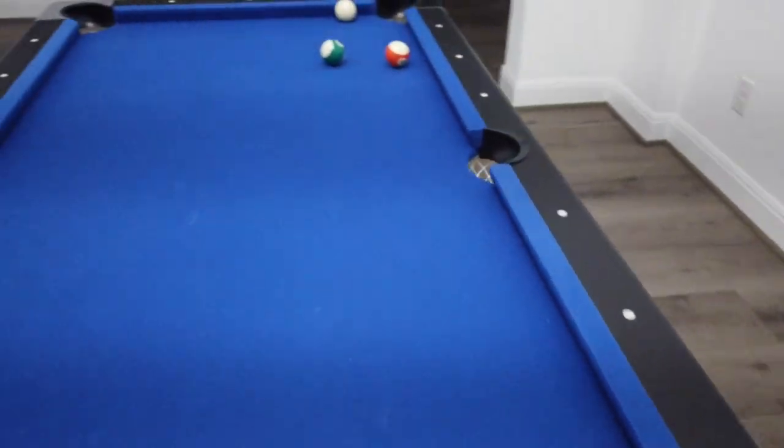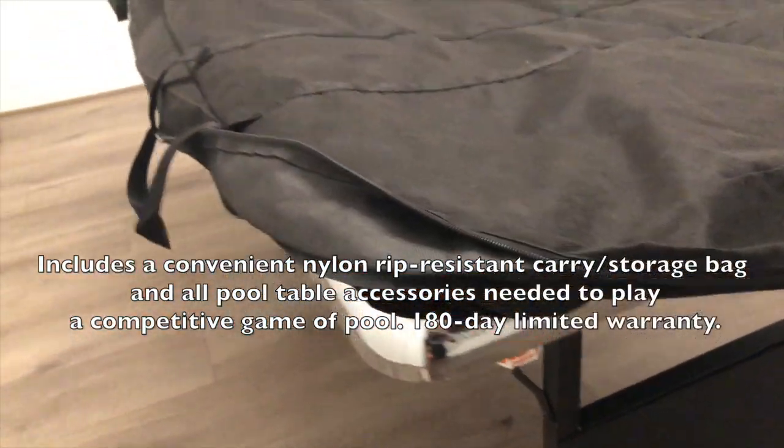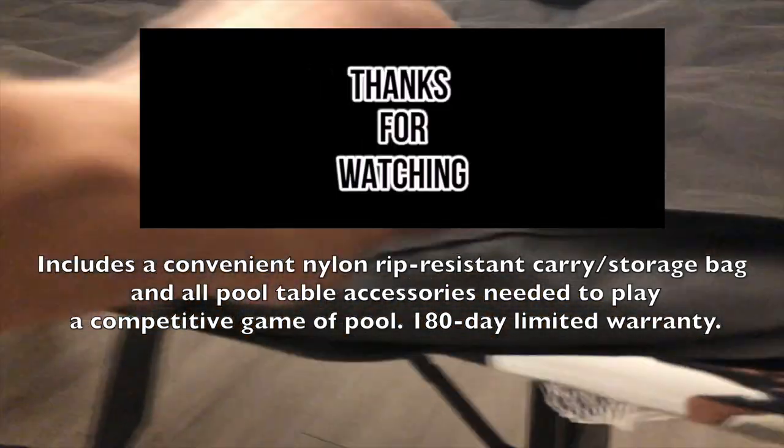It's a nice buy for 350 bucks. I hope you enjoyed this video. You can like and subscribe. I'll have more content coming out soon. Thanks.